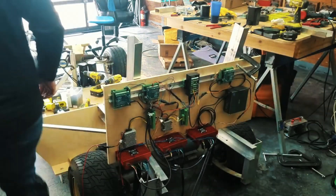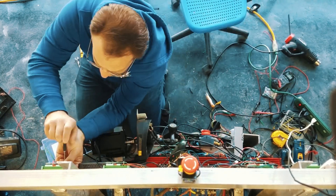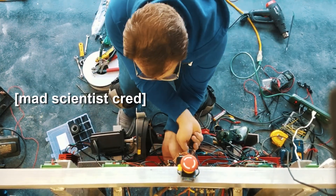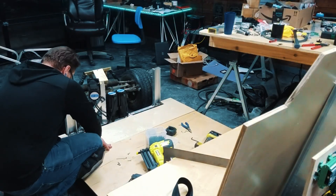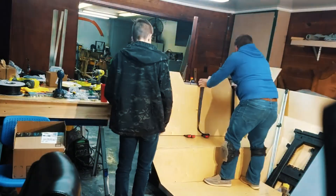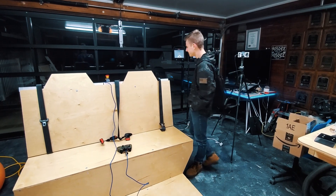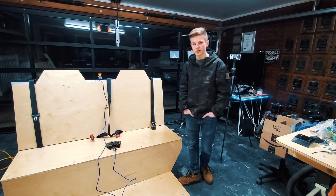Our next step is to reconnect our actuators, brake lines, steering system, and all of our electronics. We'll follow that by building out the seat structure. We put on the seatbelts and straps, so now we have the seatbelts for the seats. They worked out pretty good — good enough for now.